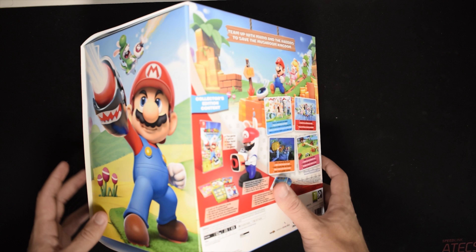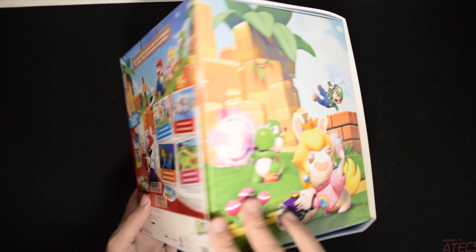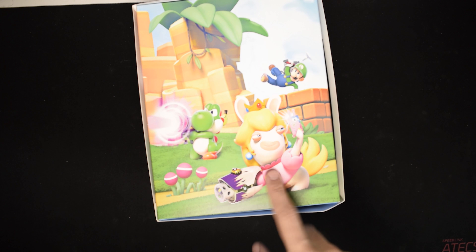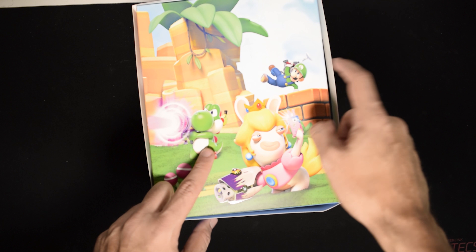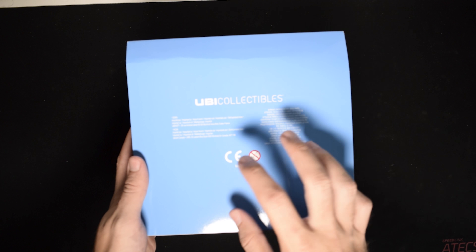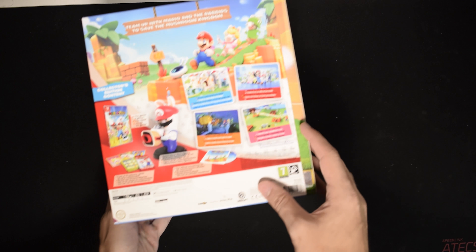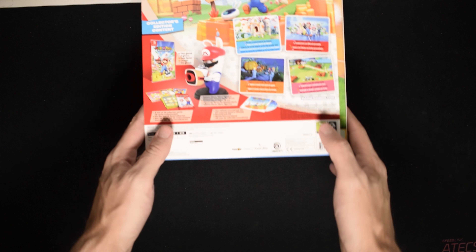So we have the rabbit statue, we have the game, we have some stickers, we have the soundtrack, we have the DLC and everything. With that, this here is a local co-op game — it is not online co-op. It has one to two players, split screen on TV or on the Switch itself with the Joy-Con. We have Rabbit Pikachu, Yoshi, Luigi. Ubisoft collectibles made in China — this actually came from Germany. It has the official Nintendo seal.